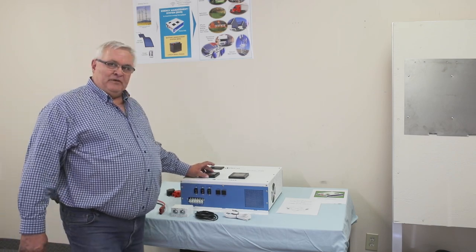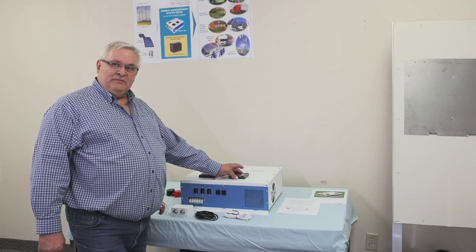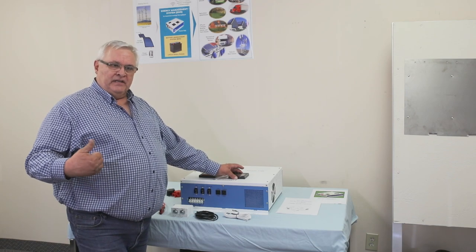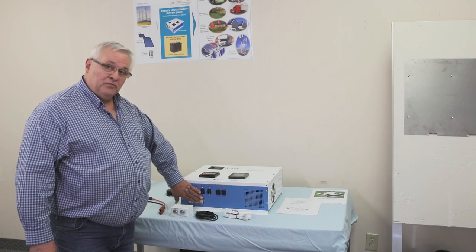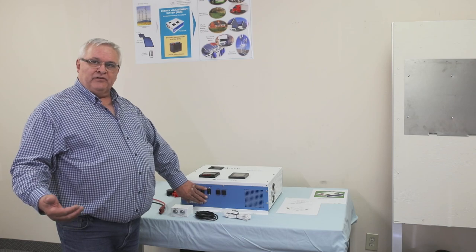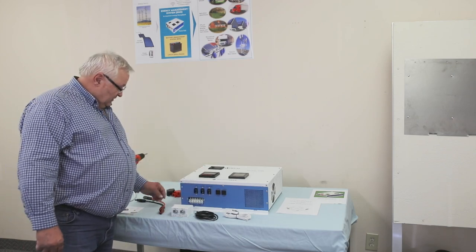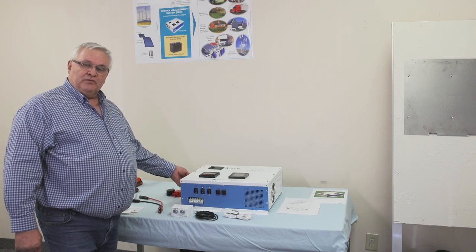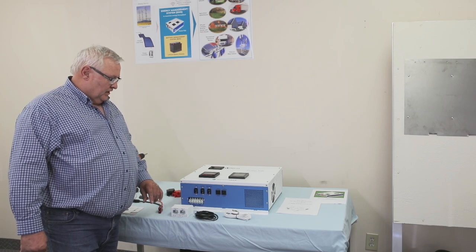It has a DC meter to show your DC input and battery levels. It has an AC meter to show your AC output and your wattage being consumed, which is very helpful for maintaining your batteries. On the AC side there's a terminal strip giving you AC input and AC output so you can hook up a generator for charging the batteries. The DC side has battery connections, solar input connections, and a switch for the battery to shut off the cable from the inverter to the batteries.